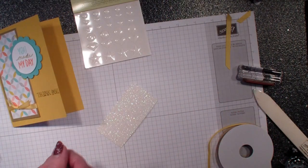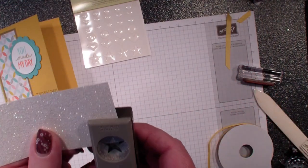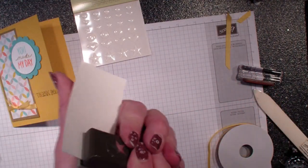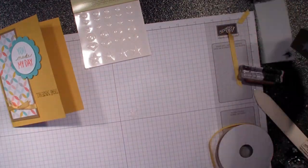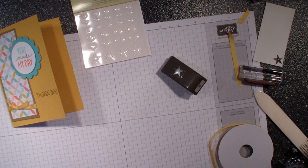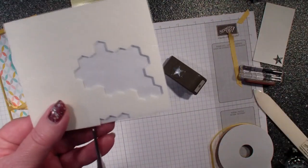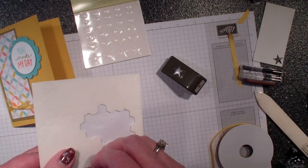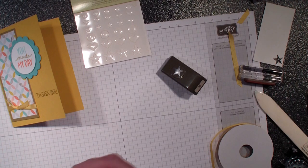First, I'm going to go into my Dazzling Details paper and punch the star. This is from the Itty Bitty punch pack. I just want a small piece — a dimensional — on that.